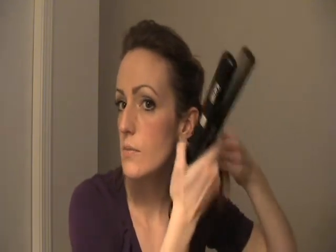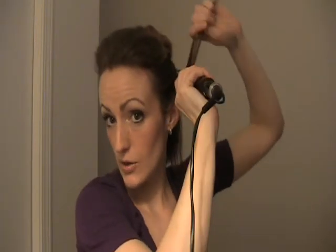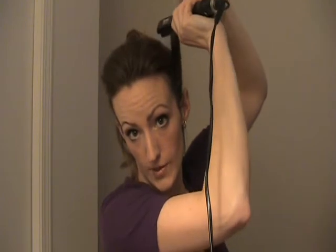It's pretty much the same as when you're straightening your hair, except to add the volume, what you're going to do is take a section about one inch, and when straightening it, you're going to hold the hair straight up, away from your scalp — the opposite way that your hair is going to fall.